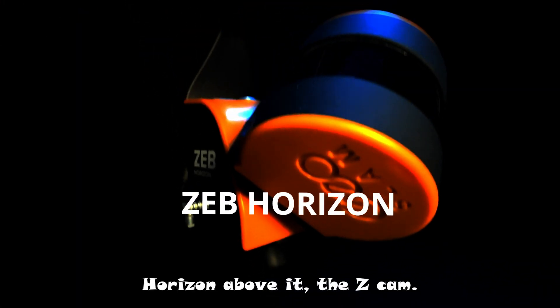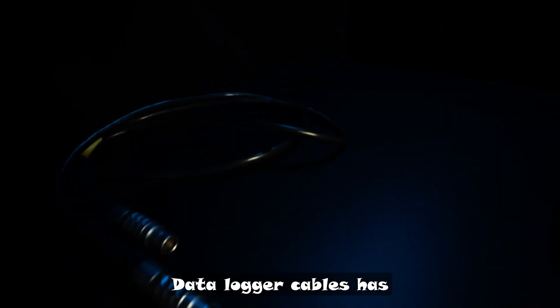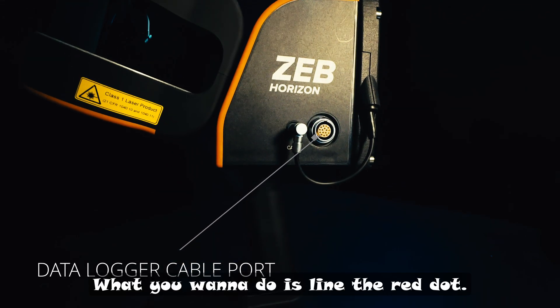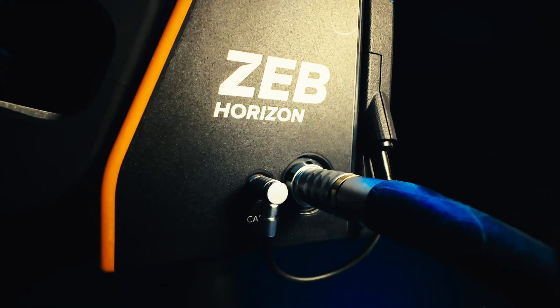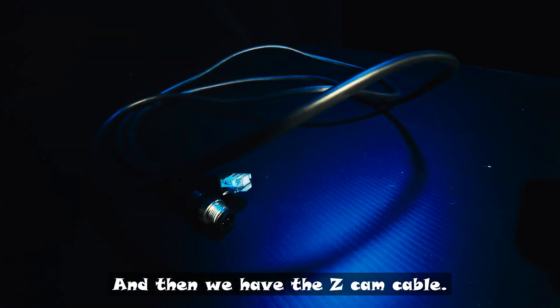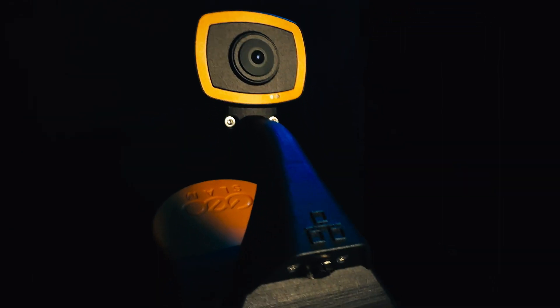So you have a Zeb Horizon, and above it, the Z Cam. The data logger cable has metal prongs at both ends — that's the data log cable port. What you want to do is line the red dot up to the red dot and just push in; it shouldn't click together. Then we have the Z Cam cable. The Ethernet port will go into the data logger, and you want to screw the other part into just underneath the top of the Z Cam.